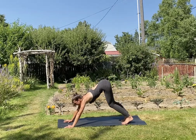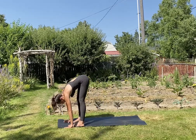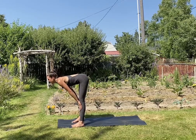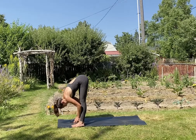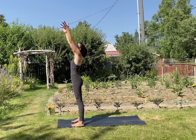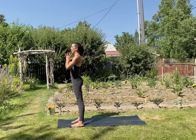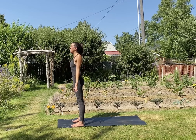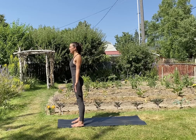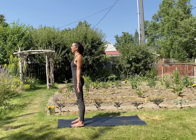Inhale, bend your knees and look forward. Exhale, walk or hop to the top of the mat. Inhale, halfway lift — lengthen the heart forward. Exhale, fold, release your head and neck. Inhale, arms sweep up — look up and press the palms together, get really nice and long. Exhale, palms to heart center. Palms face forward — mountain pose. Find whatever mountain you want to embody and embody it. Be really tall, really strong here, but still finding that ease in the face.